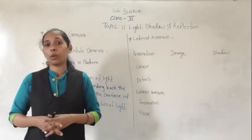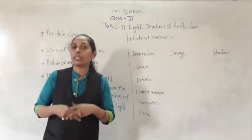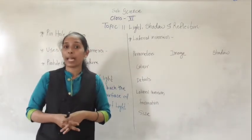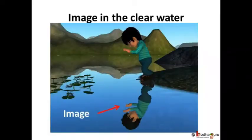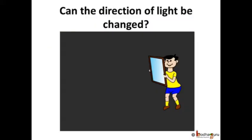To understand this phenomenon, we have an activity. Any polished or shiny surface can act as a mirror. Do you know what happens when light falls on a shiny and polished surface such as a mirror? Let us find it out together.